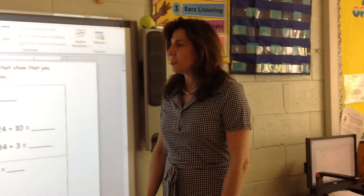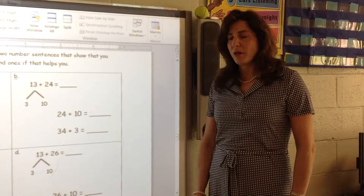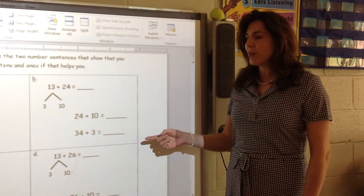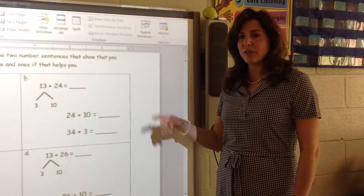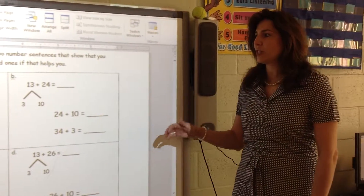Today we're doing two-digit addition, however, we're not using the 120 chart. Before we begin this lesson, the children will have mastered the previous lesson, which is two-digit addition using the 120 chart.